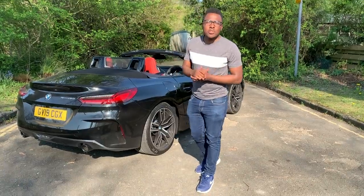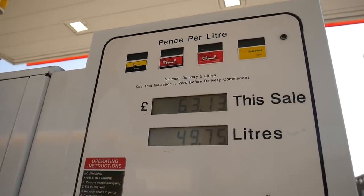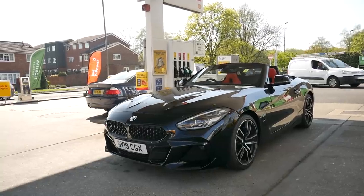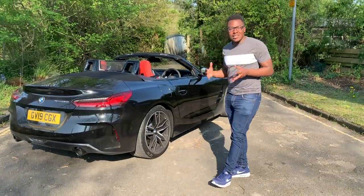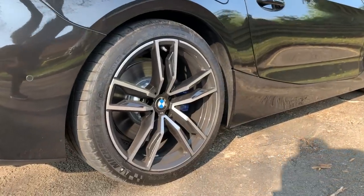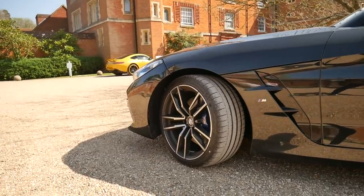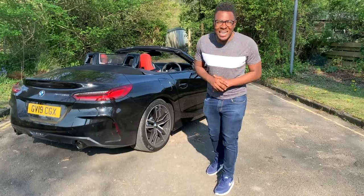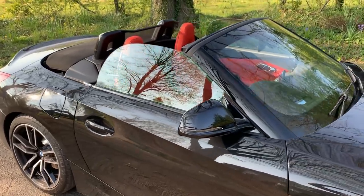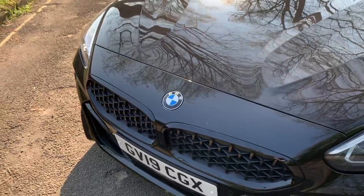In terms of running costs, to fill up the tank it cost me £63, which is actually quite equal to the E89 Z4 — though this car apparently has a slightly smaller fuel tank than the E89. The tyres are 275/35/19s at the rear and 255/35/19s at the front. To replace the Michelin tyres you're looking at £710 all four fitted, which is not actually a bad price. When you're on it the car can be quite thirsty — it pops and bangs, dumping fuel into the exhaust — but overall not bad in terms of fuel economy.